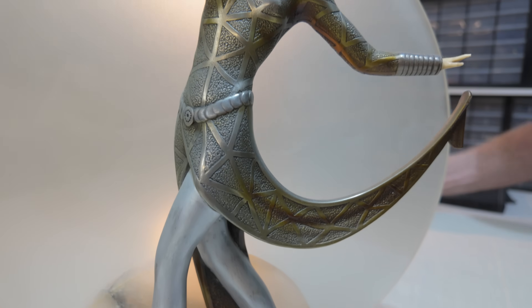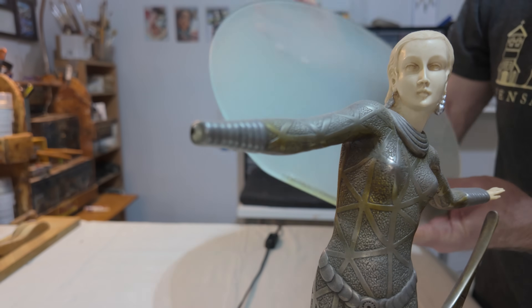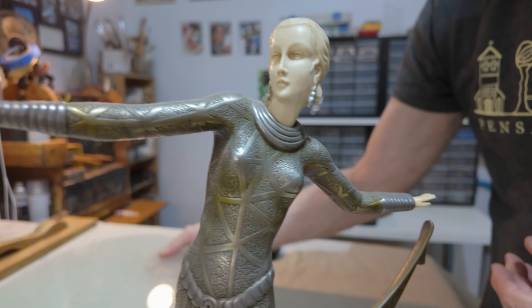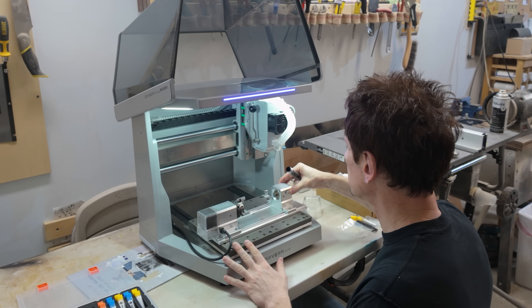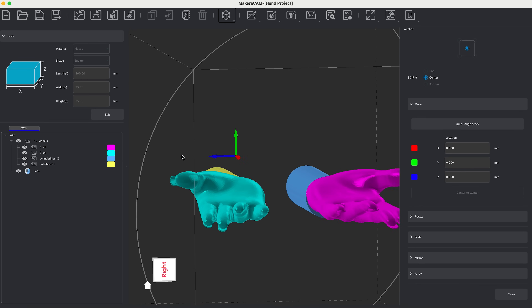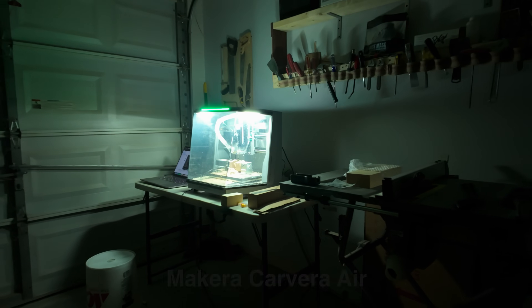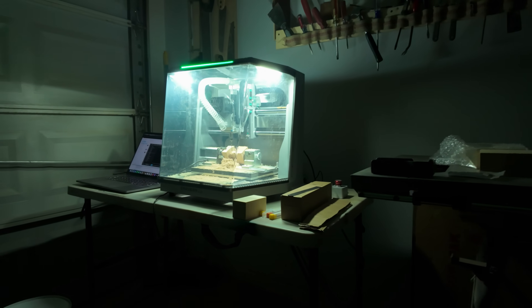We've had this stunning Art Deco lamp for about two years now. The hands were damaged when we got it and we've been wondering how to replace them. Finally, we've found the proper tool for the job. Today will be our first attempt at CNC machining as we use the Makera Carvera Air to create a brand new set of hands.